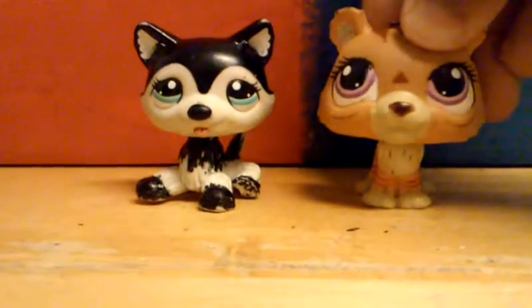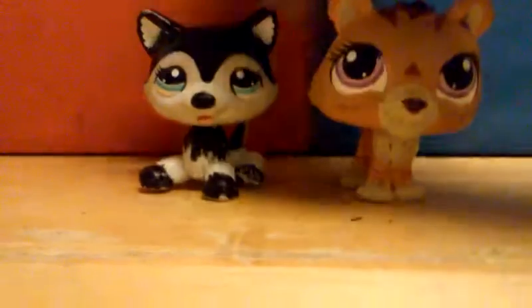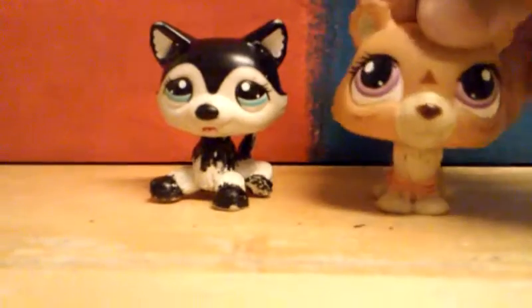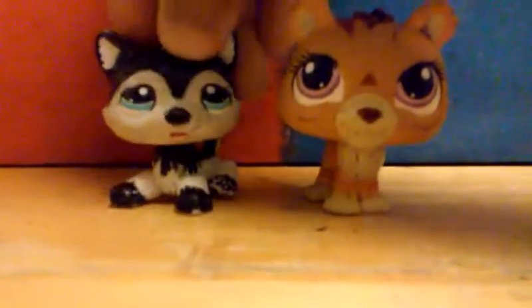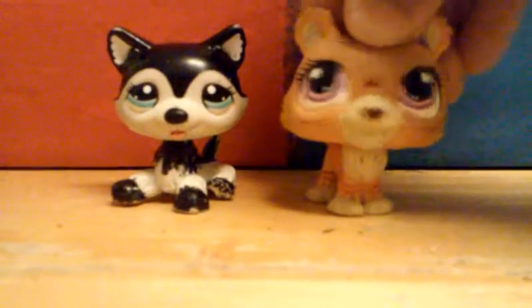In case you guys don't know what slime is, slime is a really weird toy. But probably most of you already know what slime is — it's really cool. So today we're gonna be making some slime, and if you guys don't know how to make slime, this is why we're here.